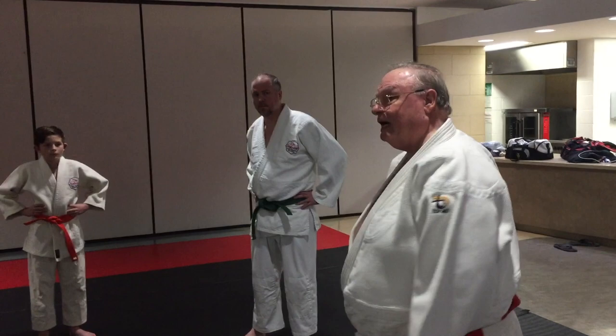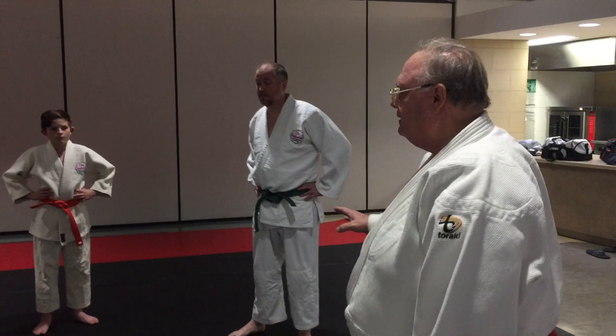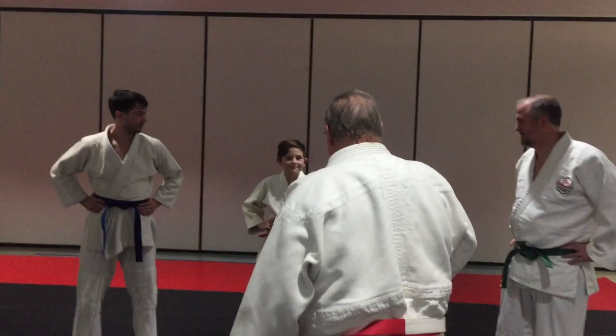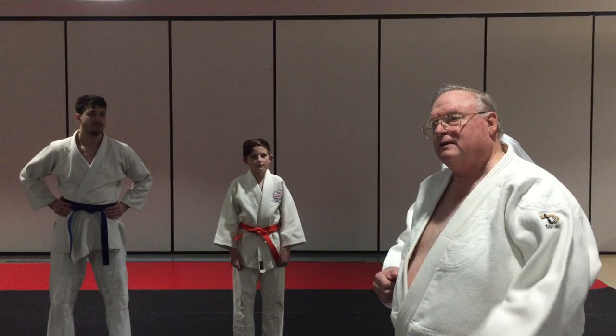His first problem was he had big tall guys in class. And you have to remember, Kano was 4'10" and weighed 98 pounds. You're taller than 4'10". So his favorite throw was Uki Goshi.